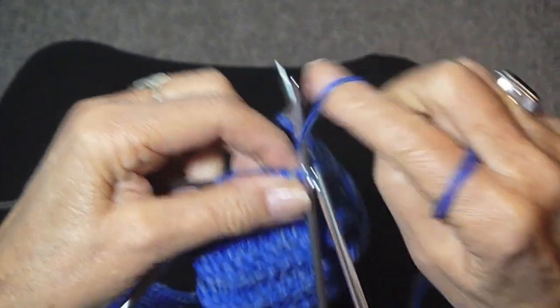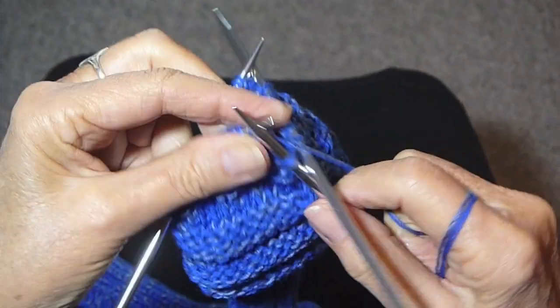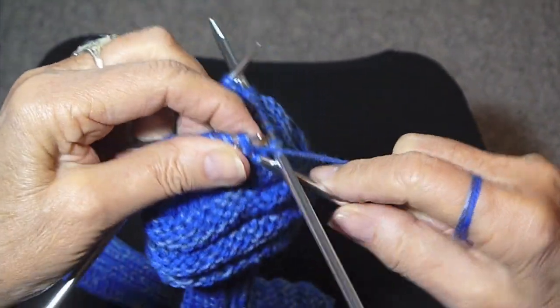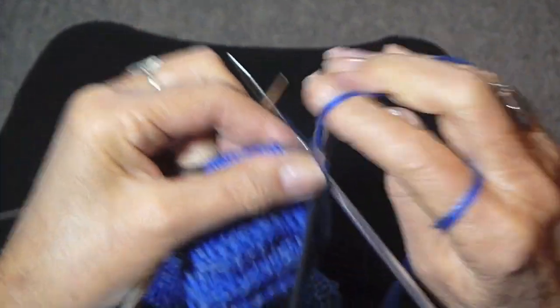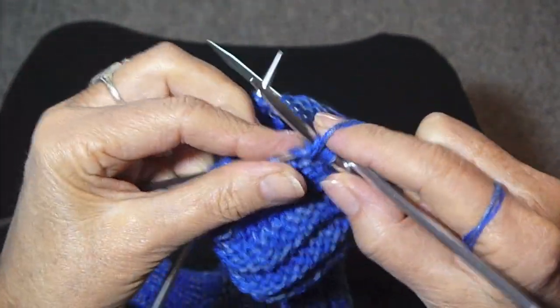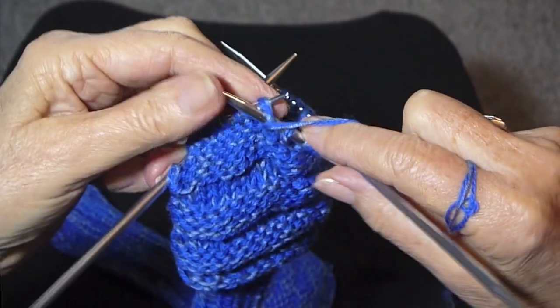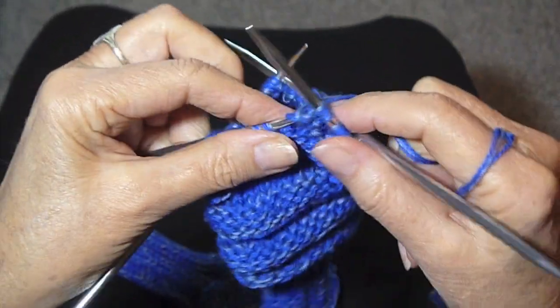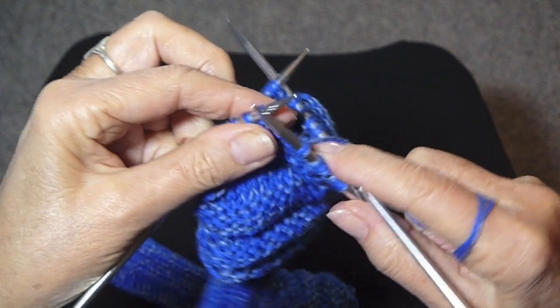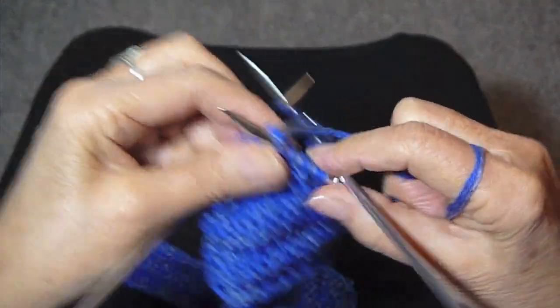Now I've knit one row around and I'm going to do ribbing for a couple of rows — that's knit two, purl two. Just do that all the way around and continue on until your mittens are as long as you need them to be.